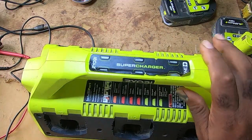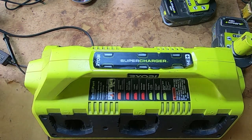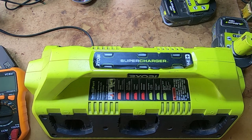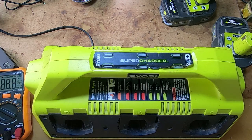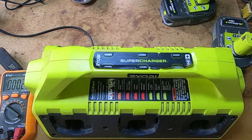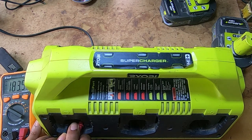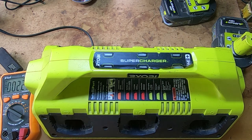You could also take a multi-purpose meter and check the leads. It's an 18-volt charger, and if you notice, it's putting out the correct voltage. So the charger was ruled out.